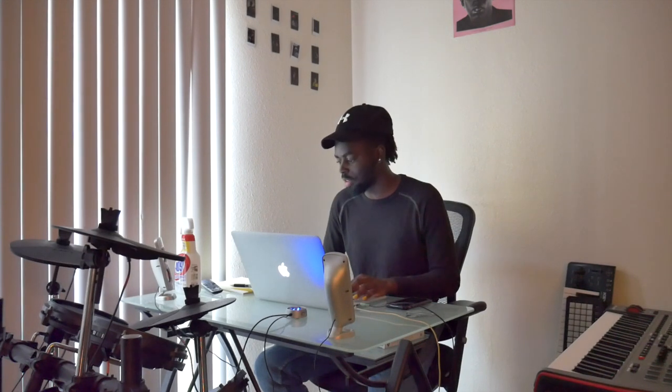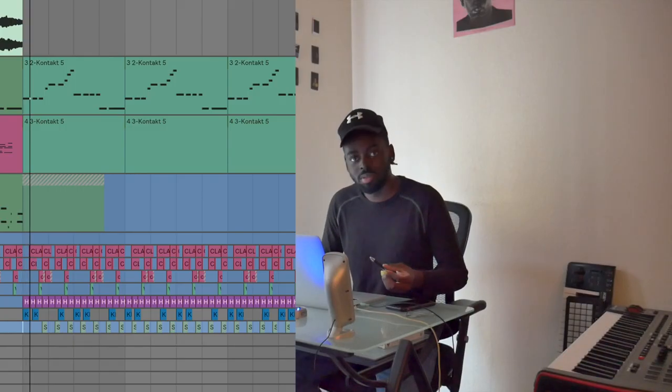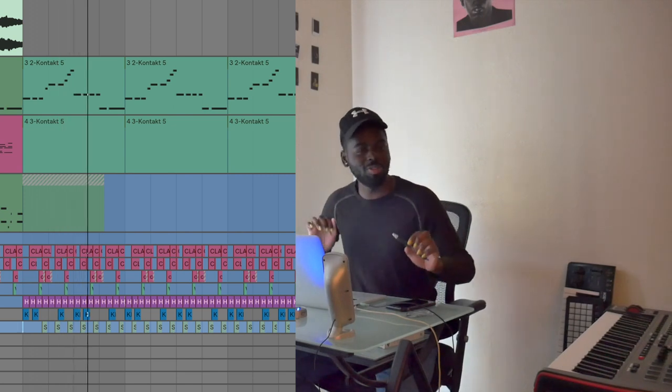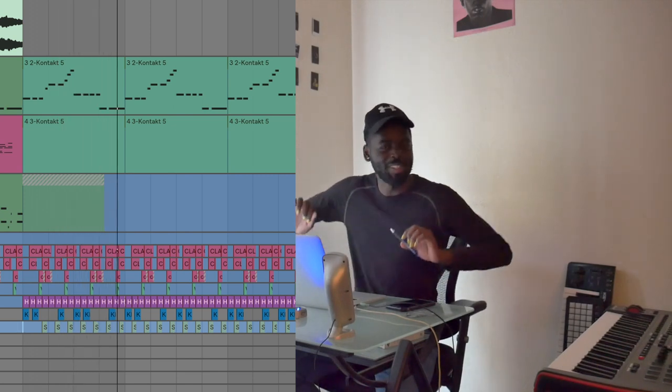For all my musicians out there, the drums are completely quantized — super quantized. Usually I'm not really into quantized stuff, but I made this completely quantized because the bass was already dragged enough and not quantized. The groove is still rocking, still bumping.